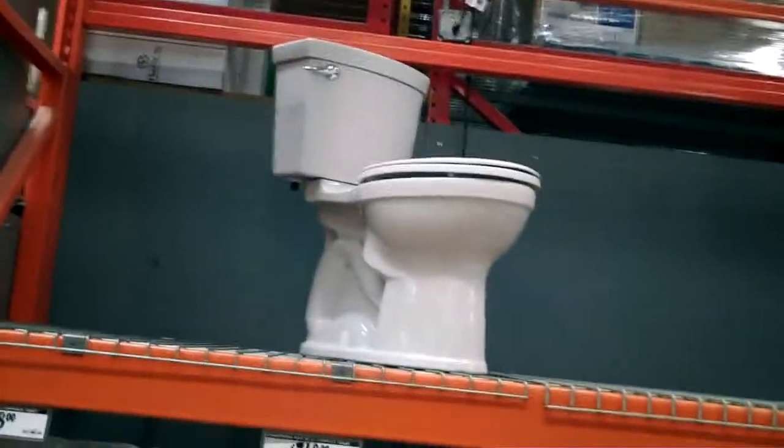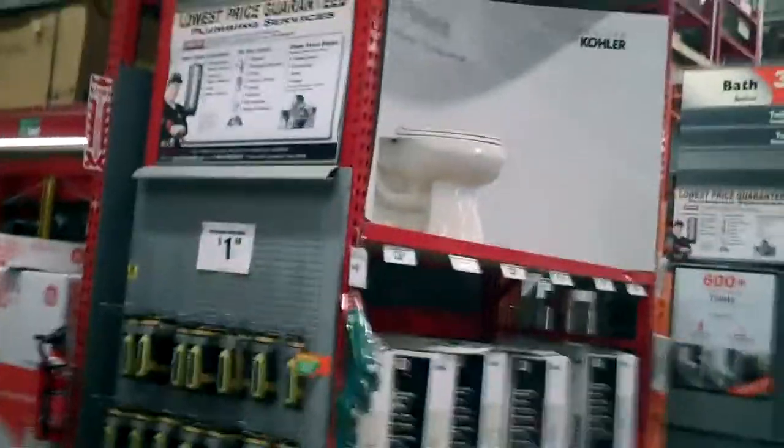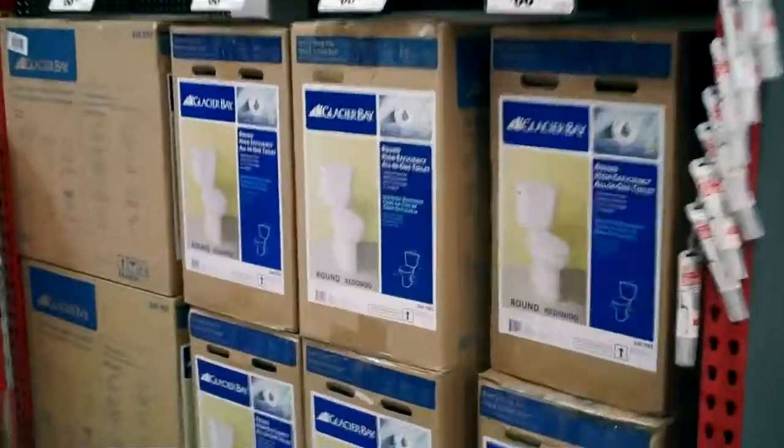Today's video: how to replace a toilet. Step one, find a toilet that's inexpensive. Probably not that one. This one looks good. Nice and cheap.